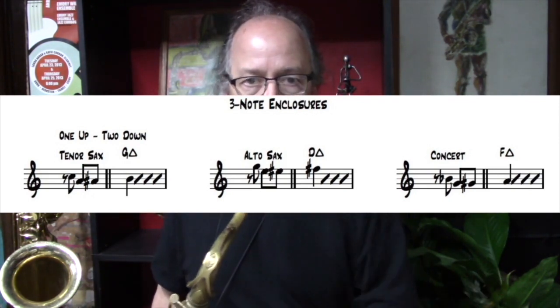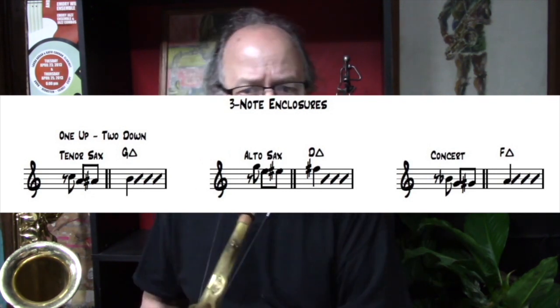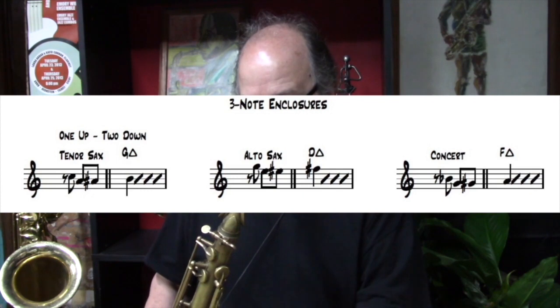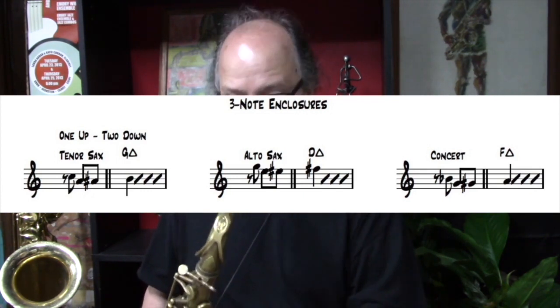The one I started that passage with a moment ago enclosed the third of the chord, the B. So I started a half step above, went a whole step below the chord tone, below the B, and chromatically approached it. I may have followed that by an enclosure of the F sharp on the F sharp half diminished chord. I practiced this with these specific parameters before putting this lesson together because I wanted to practice what I'm showing you. As your skills grow, you'll be able to put enclosures in various places throughout the chords and not always targeting downbeats.